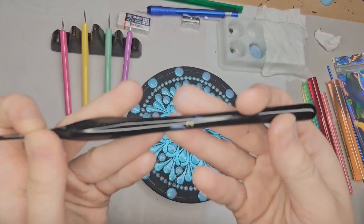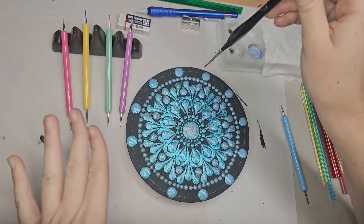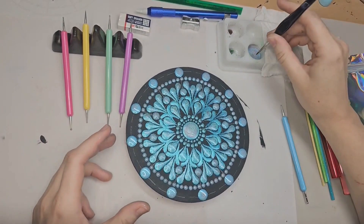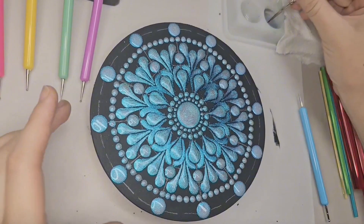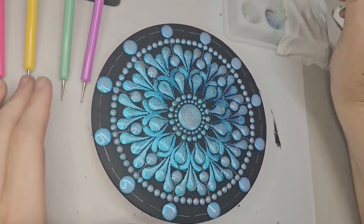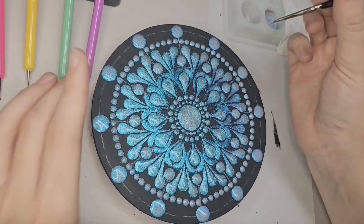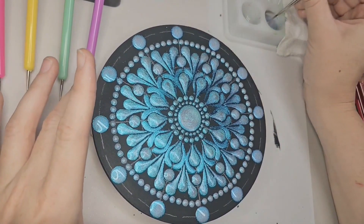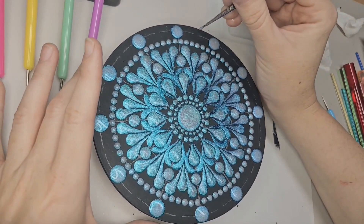I'm going to use the purple to create some big dots, then use the number two brush — it is small, but we have a small area here so I want a small brush. If brushes seem daunting to you, you can always practice on a piece of paper before you go ahead and do it on your piece. I always think that's important to do.